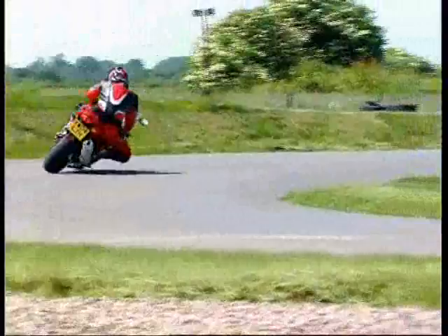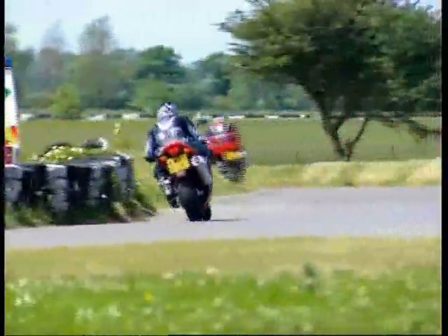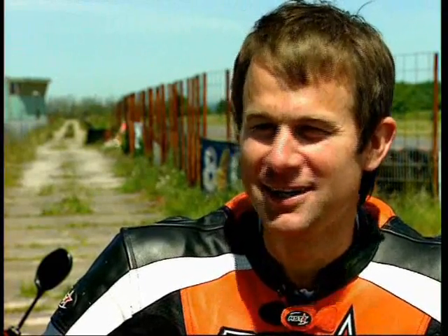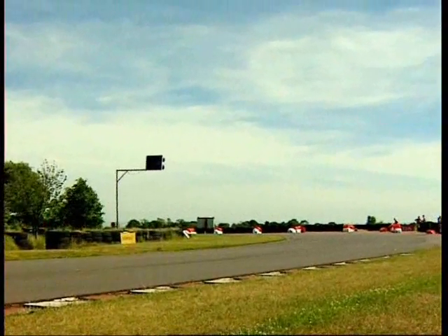Adam again seemed more bothered about getting his knee down and following Carl than actually listening to what I told him about the lines. We only looked at the lines round two corners and he didn't seem to take any of that in at all. Although he would lean the bike over and his mid-corner speed was fairly good, it's just his mid-corner line was wrong. Following James round, the other lads are really fast in comparison with me, but James puts a lot of confidence in you. Following around slowly and gradually, confidence built up, and now I'm really looking forward to the next few days.